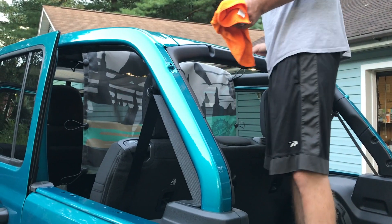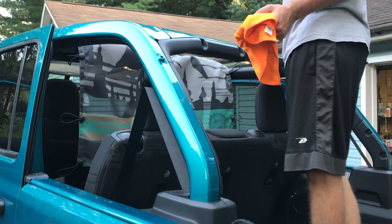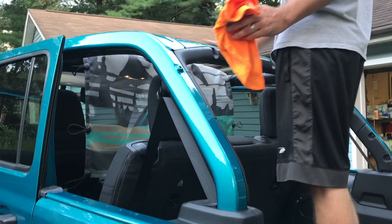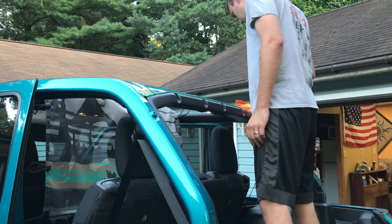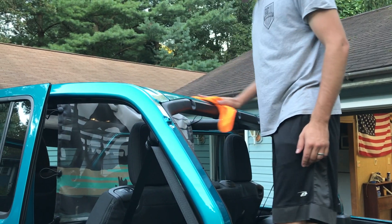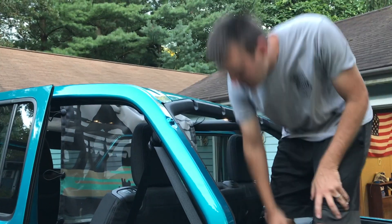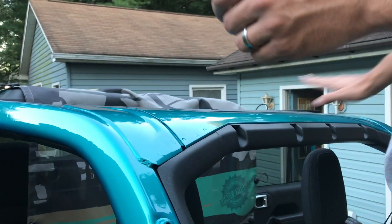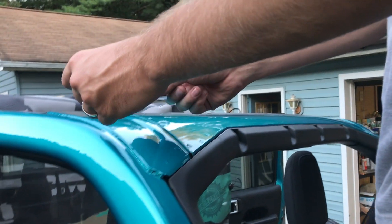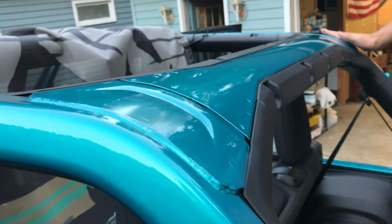So at this point the whole shade is installed across the windshield and it's time to move to the back. Before you start installing it in the back, you're going to apply the tape that Spiderweb Shade provides along your roll bars to protect them. I'm taking some rubbing alcohol to clean any dirt on the surface so the protective film will have the best chance to stick. There are three sections of protective film — two smaller sections that go on the ends and then one longer section that goes across the center.